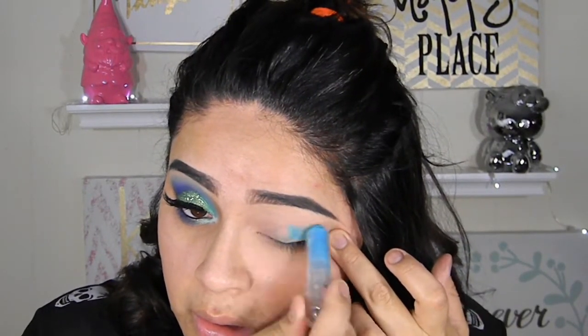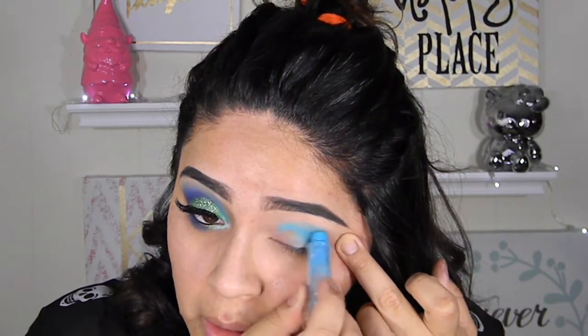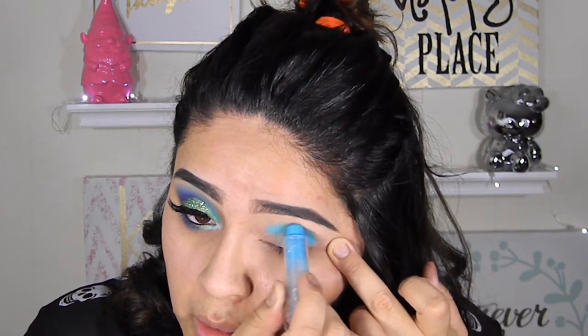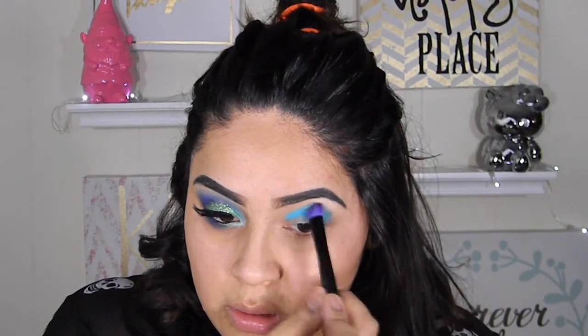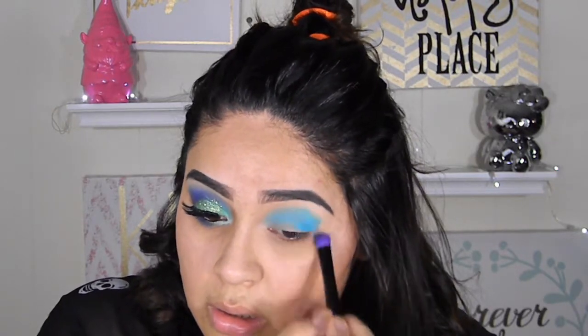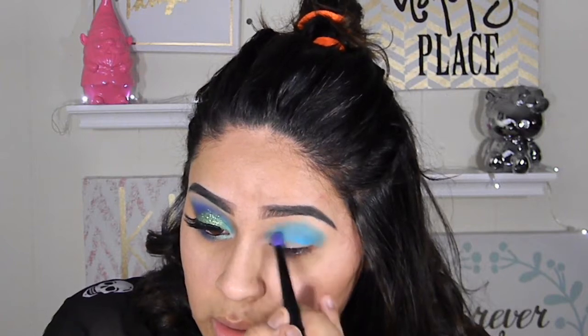I already have my eye primer, but I am going to be using this blue pencil cream base just because I want the blue to stand out a little bit more. You can use eye pencil — that will probably work really well — or any type of blue gel. I'm going to use a fluffy brush to diffuse the edges and make sure everything gets blended really well with no harsh lines.